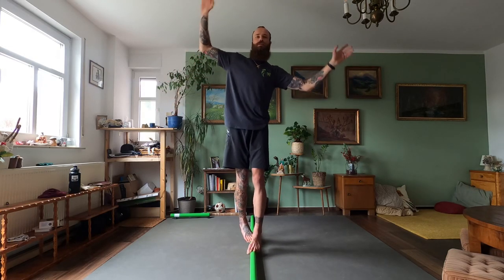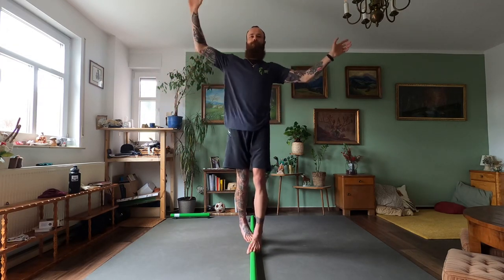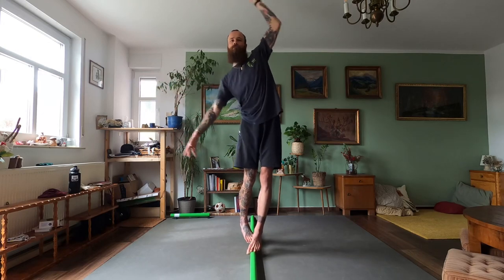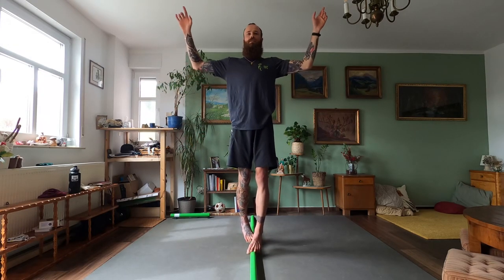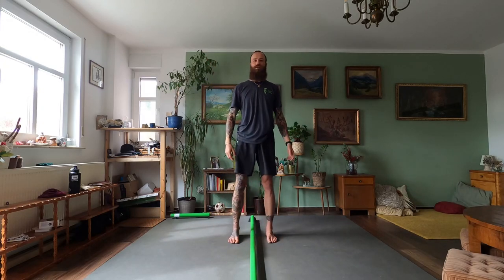Go back into this position. Use your arms actively, try to relax, and then — alright guys.